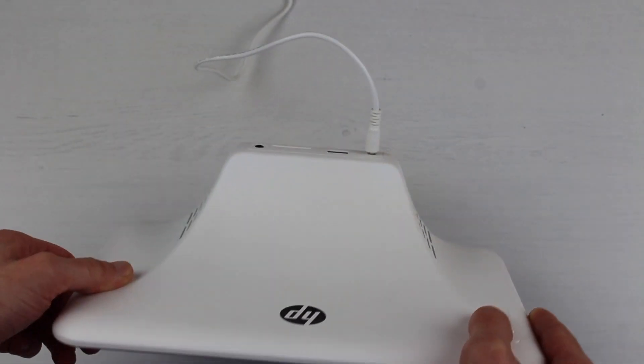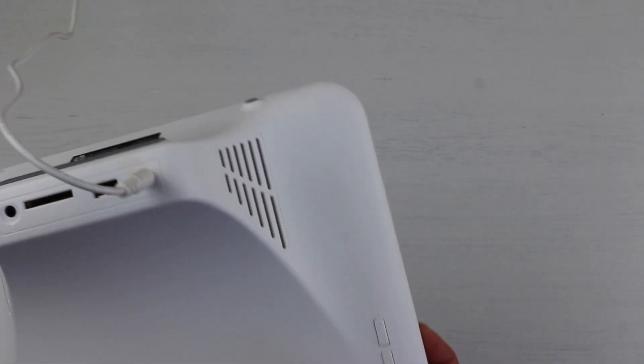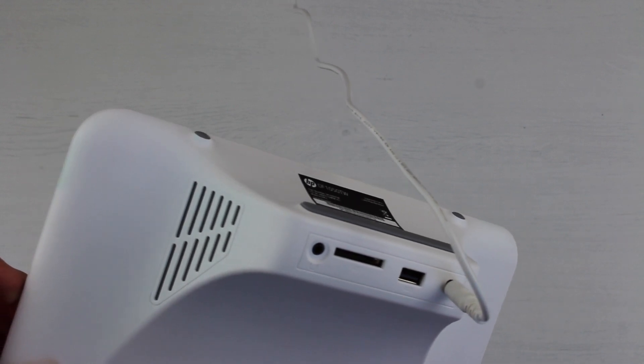You can't fold the stand away and you can't put it anywhere, which means that you can't hang this device up at all. Couple that with the fact that it only comes with a one and a half metre power lead, and you're fairly limited on where you're going to be able to put it.